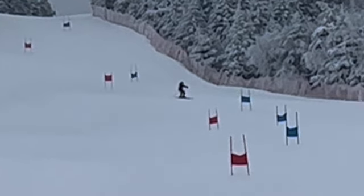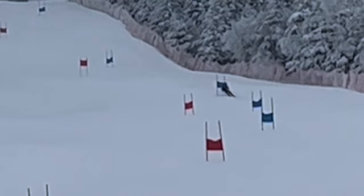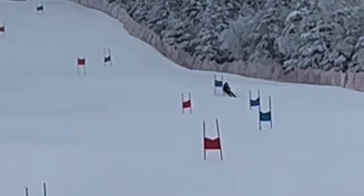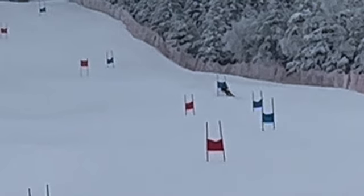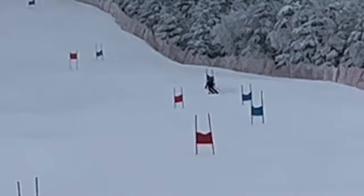Good looking turn. That looks like the surface might have been a little chunky again. Pretty tight with the feet right in there — couldn't really get the angles, couldn't get the turn going. A lot of it ended up being below the gate.